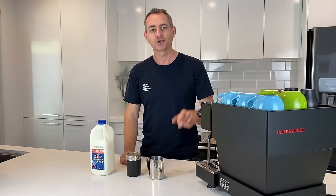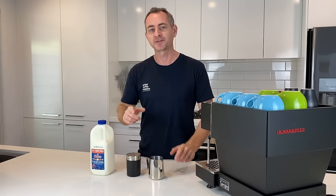Are you ready to master latte art? I'll show you the tips, the tricks, and how you can practice to become a pro.